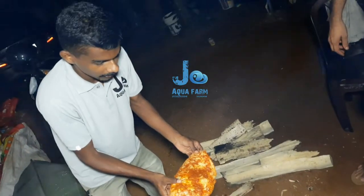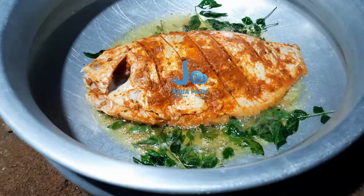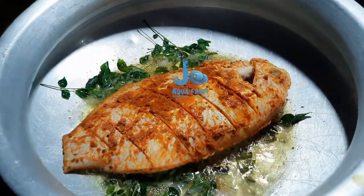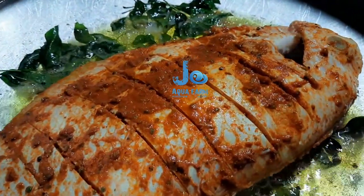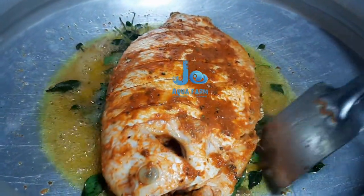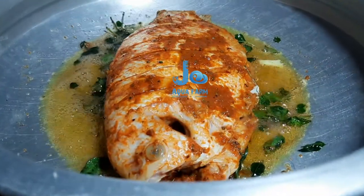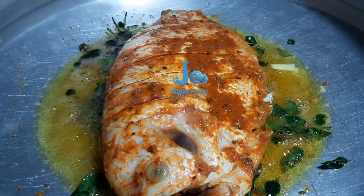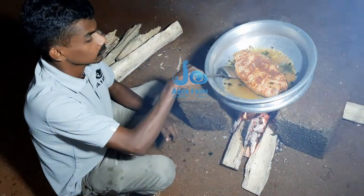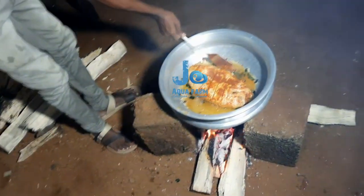And put it in the sink. Now it's right — then fry it, fry it. This is a good dish. We will pour it in a bowl.